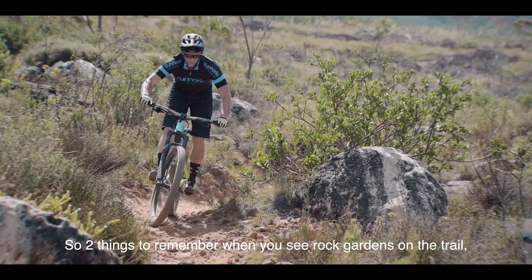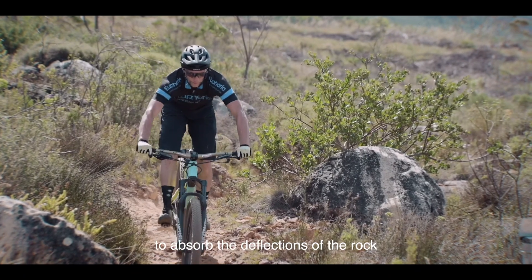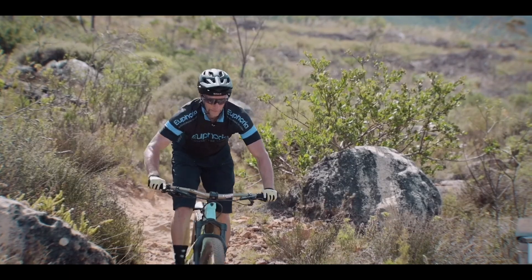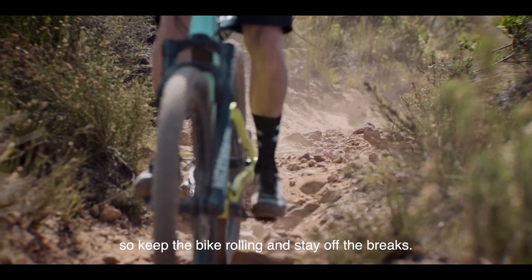Two things to remember when you see rock gardens on the trail: you want to keep your elbows and shoulders loose to absorb the deflections of the rocks, and momentum is your friend. Keep the bike rolling and stay off the brakes.